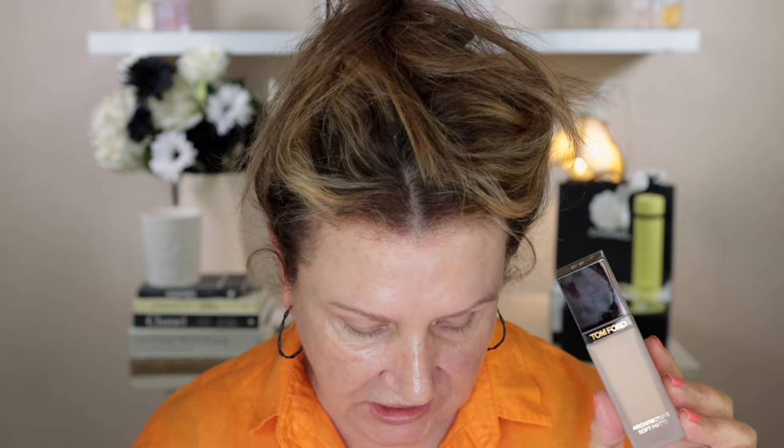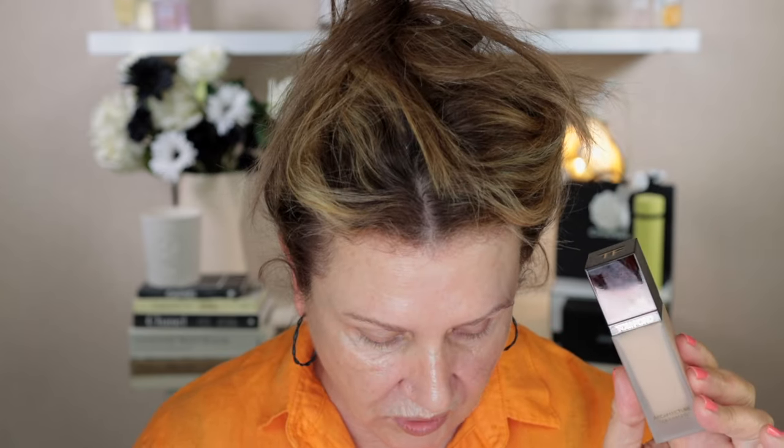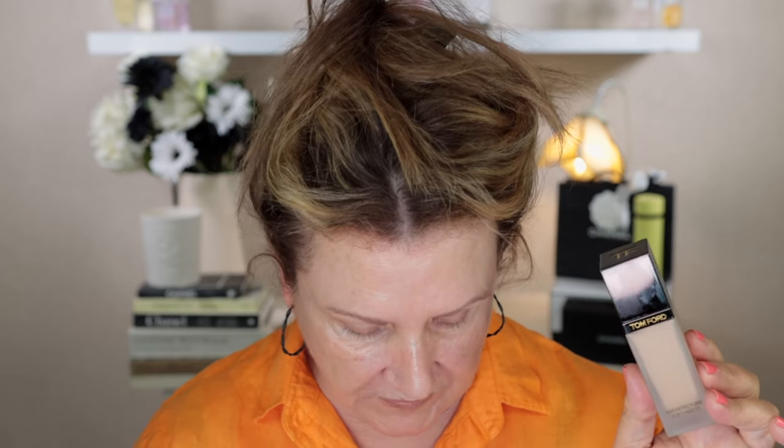They say this is a long wear matte foundation that defies convention and perfects the skin for a look of precision blur — so this is supposed to be a blurring foundation. One thing I noticed is it doesn't really say what type of coverage it gives. It claims all day oil control, 24-hour wear, transfer proof, non-creasing, lightweight, soft matte finish, humidity resistant, and maintains a freshly applied feel all day.